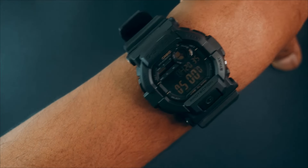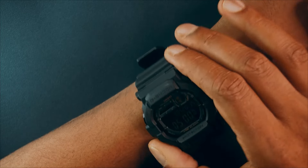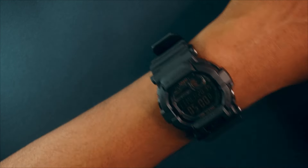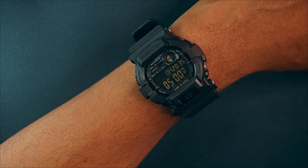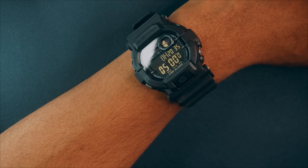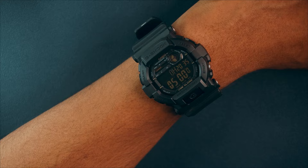I find the timer mode really useful — I use it as a reminder to call someone in an hour or a few hours, or while cooking when I need to check on a dish on the stove every 10 or 15 minutes.